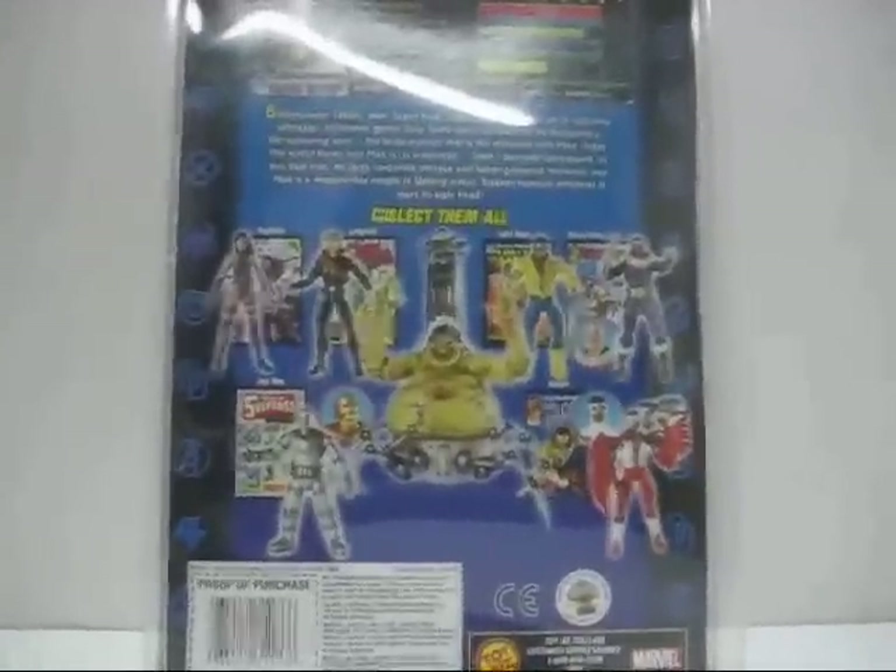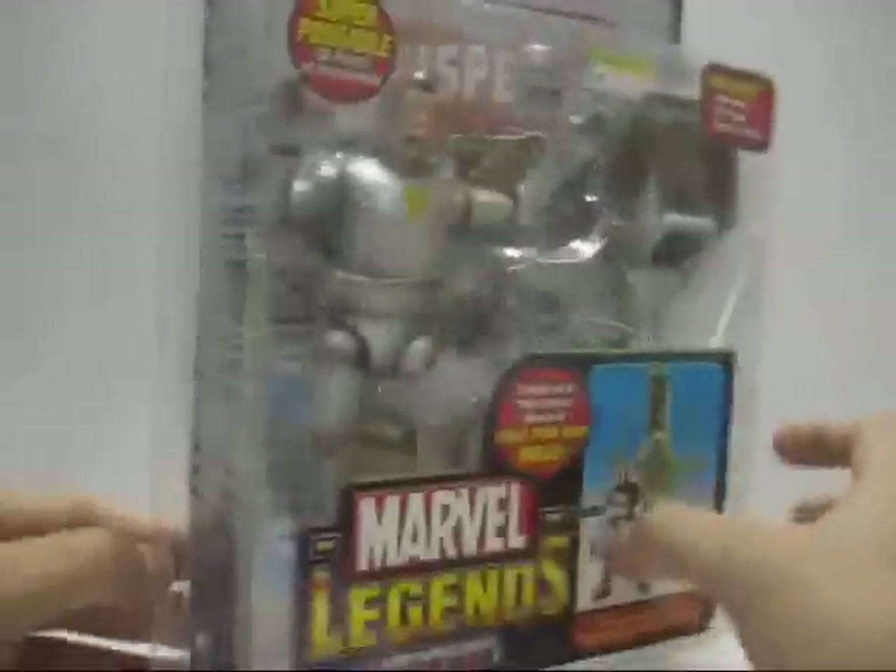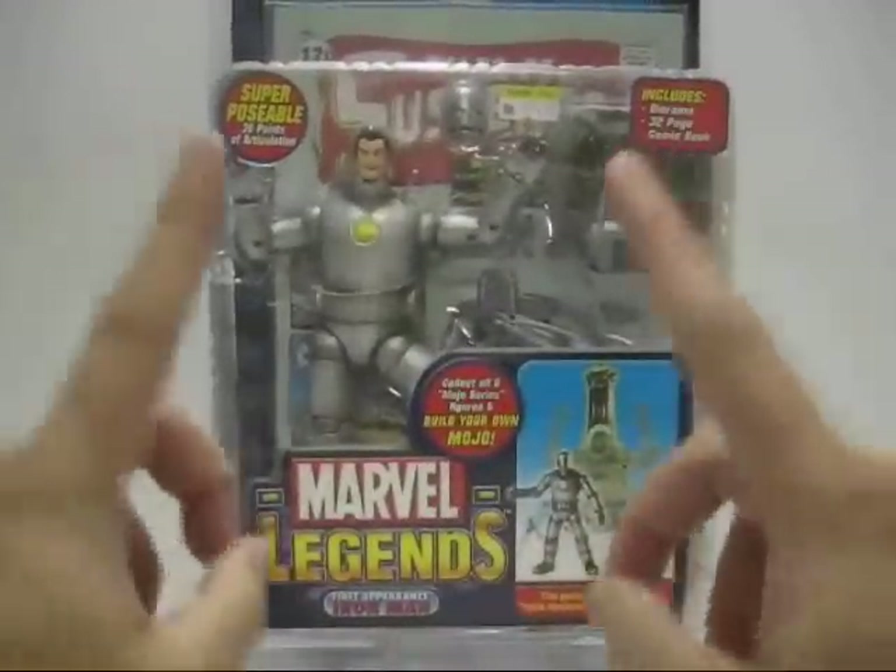Now without further ado, let's open up this packaging. Stay tuned.